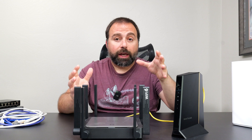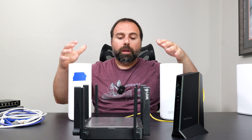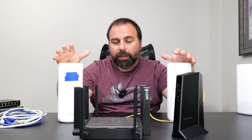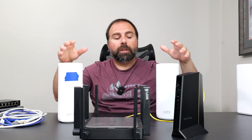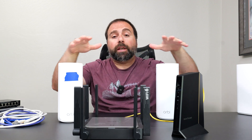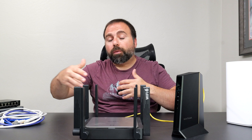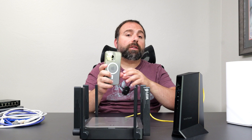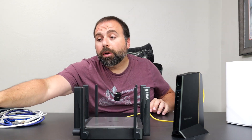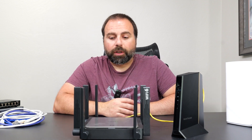You might be asking what's the advantage of a mesh system over a standard router. Basically, a mesh system is two or more devices that work together to increase your Wi-Fi coverage. Instead of having one router, it's like having two that are increasing your Wi-Fi coverage. When you're walking throughout your home it automatically switches between them — you're still connected to the same Wi-Fi name (your SSID) and it'll automatically switch you to the best possible connection.